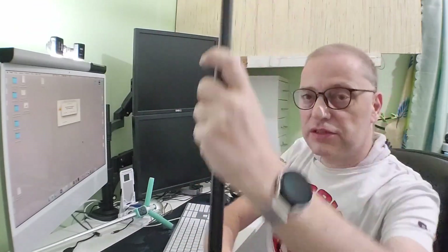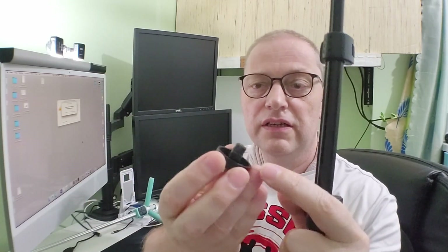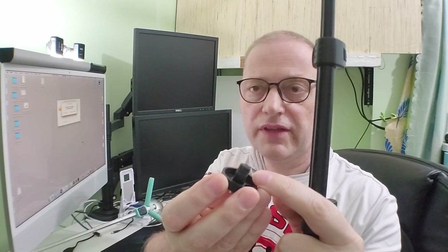The only problem with this one was that the tip where you mount everything comes off very easily because the plastic here is really short and it will of course get loose over time. So what to do?